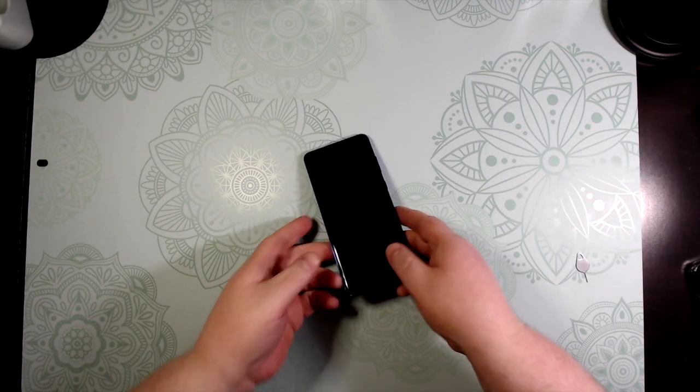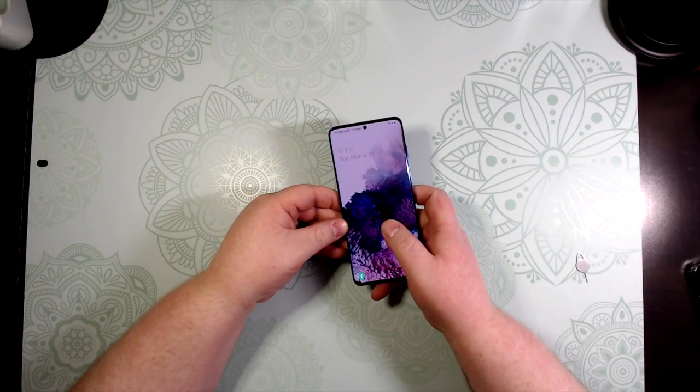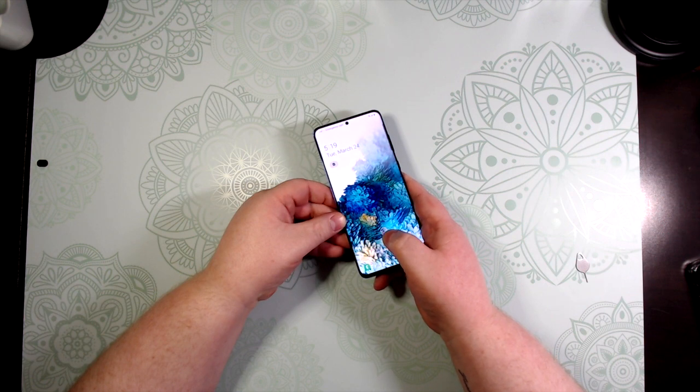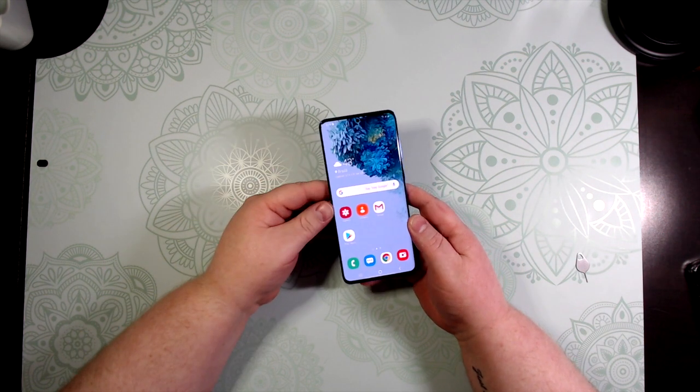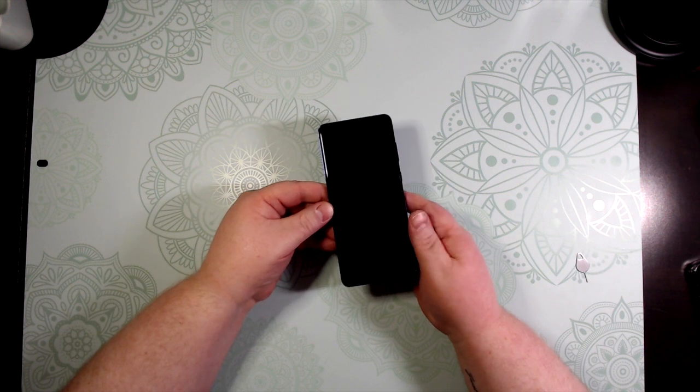Alright, we finally got it all set up. We'll wake up the screen — you can either do the fingerprint or facial recognition. I do have both set up. The fingerprint is very fast, as you can see. Let's do the fingerprint now.